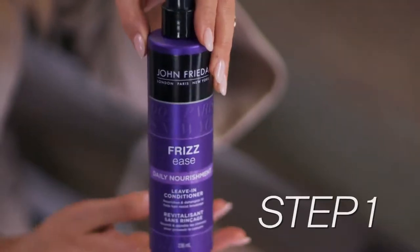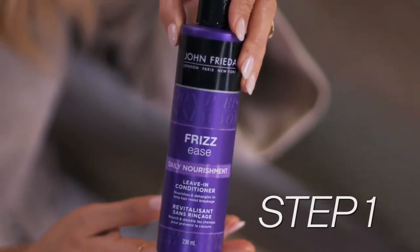This look is best on day two, day three hair. You don't want to have really clean hair for this look — it's better for it to be a little bit dirty. Before we get into all the styling details, I like to use this Frizzy's Daily Nourishment Leave-In Conditioner right through the hair to bring back the moisture, because my hair goes through an awful lot. So now we're ready to style.